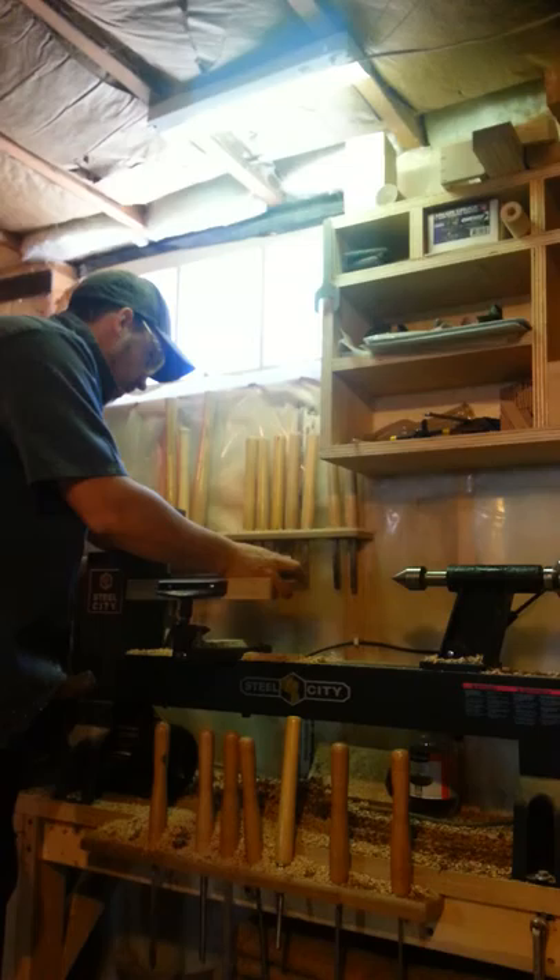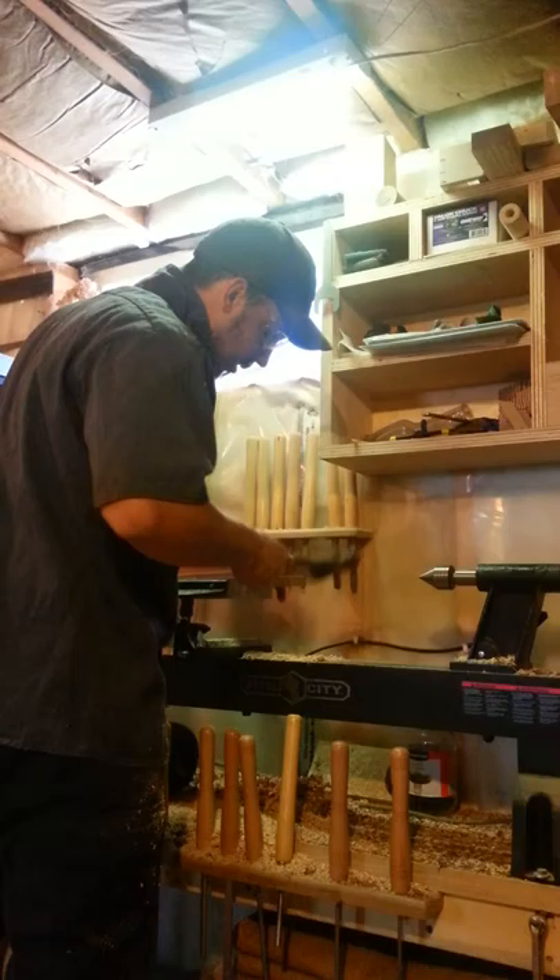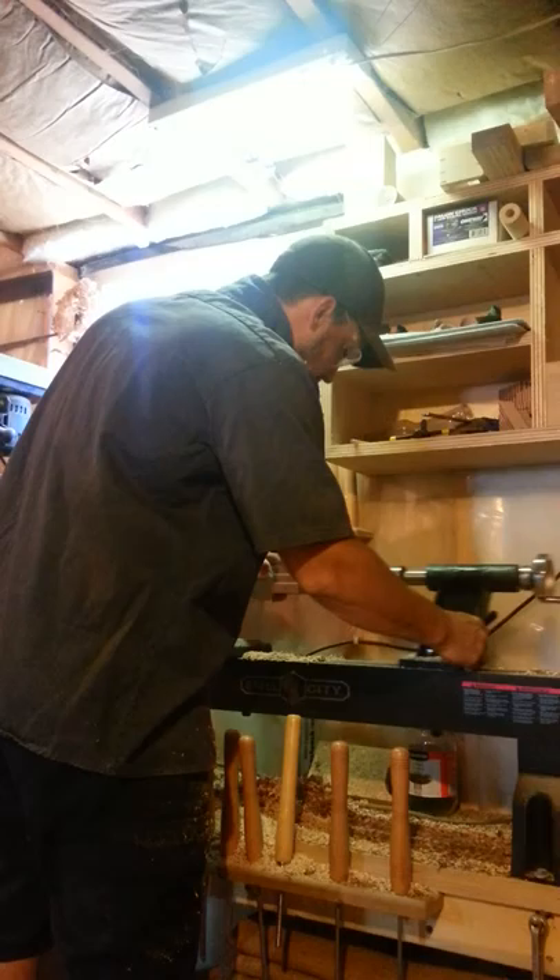Once it's on center, I like to take my hammer — grandpa's old ball peen — and give it a tap to make sure she's on there nice and snug. Then I introduce my tailstock.